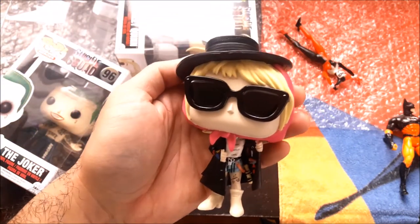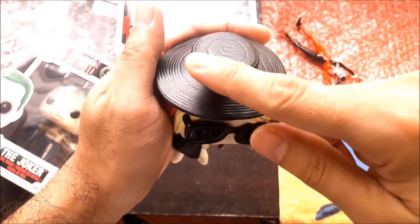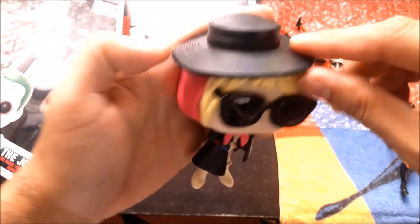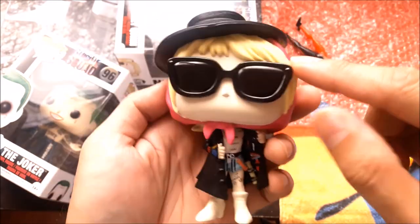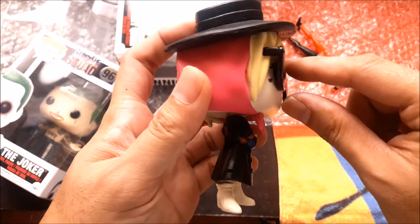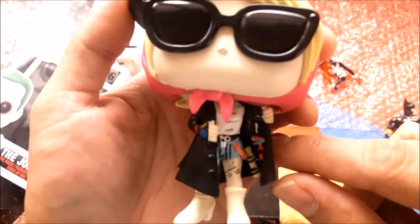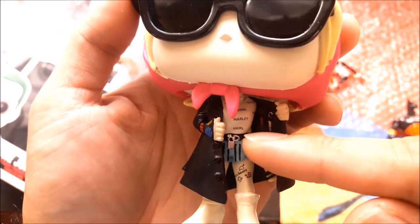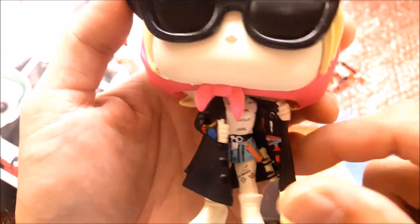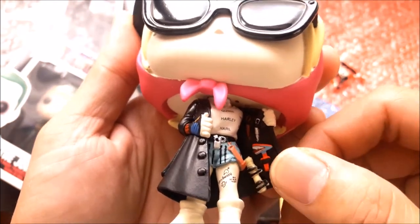Looking at the details — she's wearing a black brim hat, a classic New Yorker style, with a pink bandana that covers her pink-colored hair. She's wearing thick shades that cover her tattoo. Her coat is not that sturdy; it's quite flexible. She's wearing a Harley Quinn shirt underneath. If you flip the coat, you can see the details inside — all the weapons she's carrying.